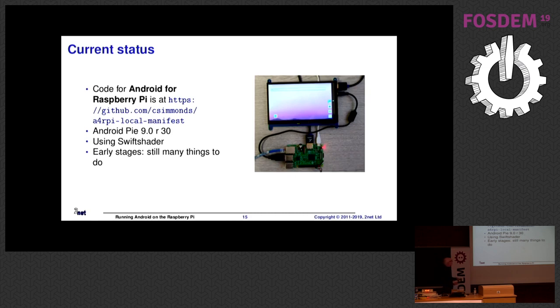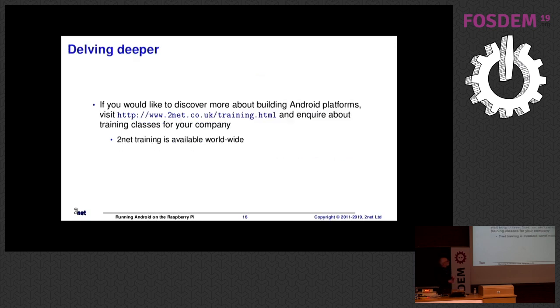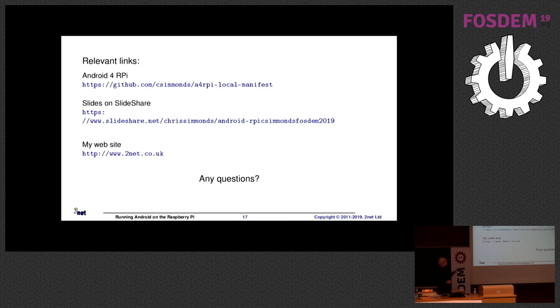Currently what I have is Android Pie 9, release 30, and there's a screenshot of my rig as it was last Thursday — a little bit messy. Many things don't work, so don't expect this to be a fully working system, but it will improve over the next few months. I'm basically a freelancer; I can tell you in much greater detail how to do this, not only for Raspberry Pi but for other targets. The stuff I'm talking about is up on GitHub. The slides should be available on the FOSDEM website and also on SlideShare. If you want to contact me, go to tunet.co.uk.